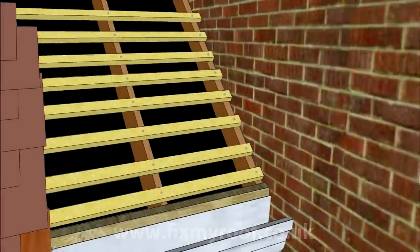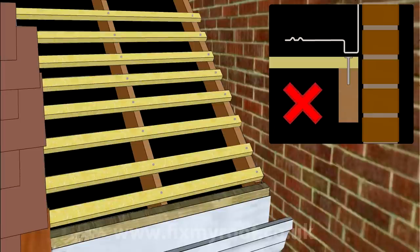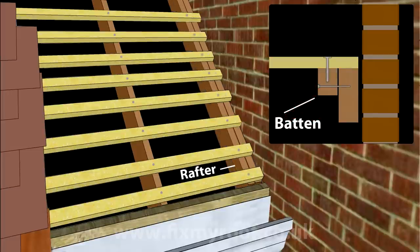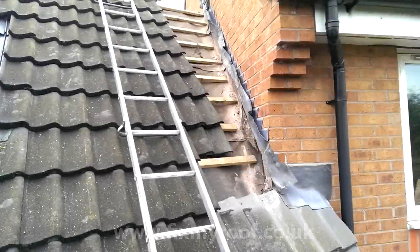Sometimes though the rafters sit flush with next door's wall, meaning the rafter or truss will foul the deepest part of the soaker and the battens are fixed to the rafter itself. In these cases you can provide an extra rafter or small support batten from inside the loft fixed into the timber, allowing you to re-fix the tile battens into the new support timber. You can then cut off the fouling part of the tile battens and have enough room to seat your abutment soaker.